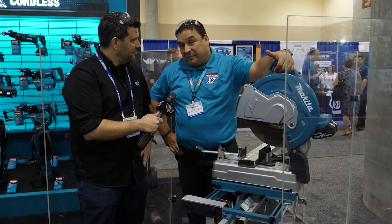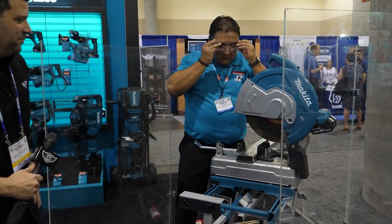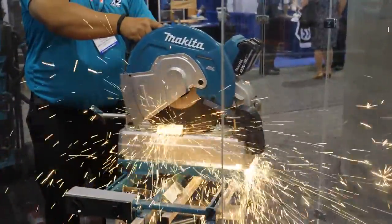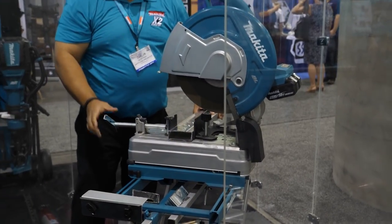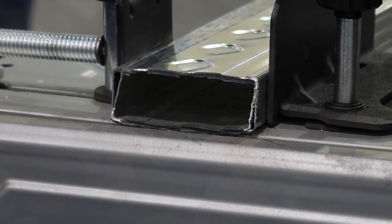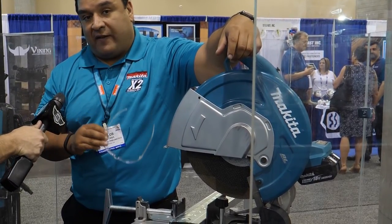Proof is in the pudding — I'm gonna squeeze the trigger and we're gonna do a cut there. Let's see it. So what we have here is two 20-gauge studs and in this application alone we're gonna get over a hundred cuts. And that's with two 5-amp hour batteries. That's correct, that's with two 5-amp hour batteries.